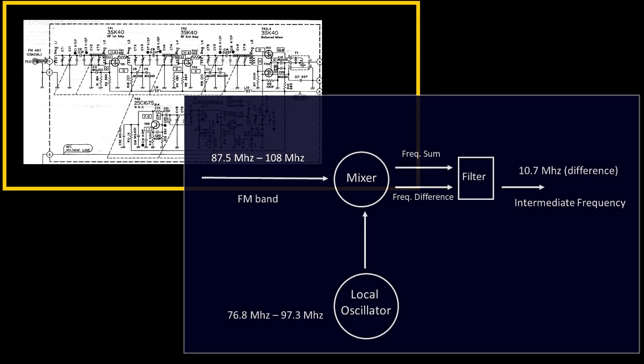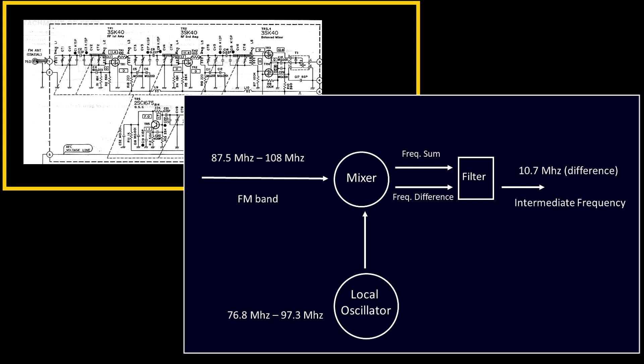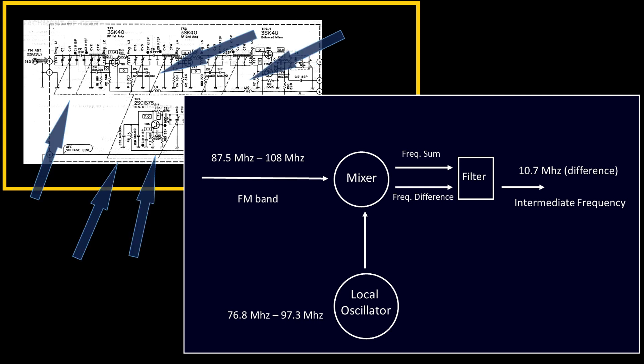The front-end is structured so that the difference between the received signal frequency and the oscillator signal frequency is exactly 10.7 MHz. In order to do that properly, all eight sections of the front-end need to be exactly adjusted and synchronized among them, and this is one of the main tasks when restoring such a beautiful FM tuner.